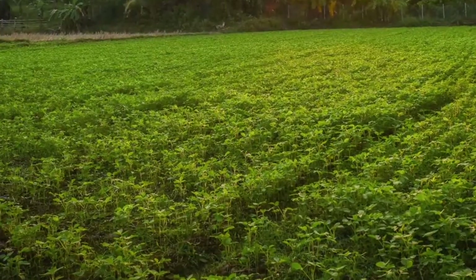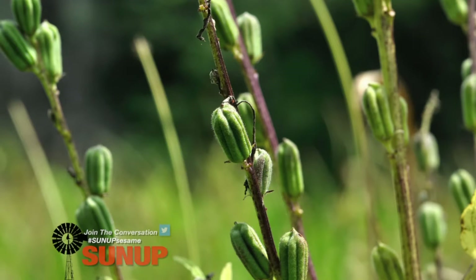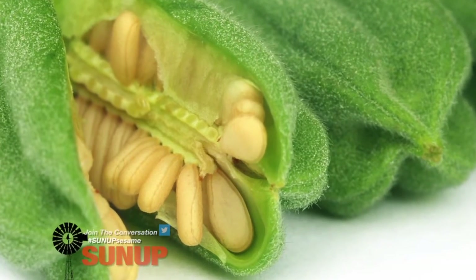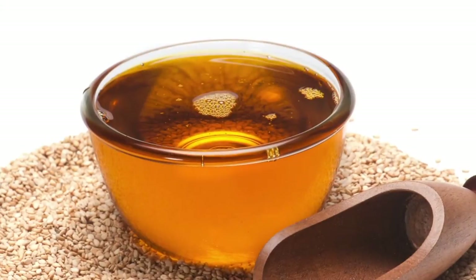Now to another quick overview on summer crops with Josh Lofton. This week, we're talking sesame. We're going to continue our series on summer crops and take a look at one that's very unique for the state. Some folks, it might be a very new crop, but it's actually not new as far as global production — and that's sesame. Similar to soybeans, it is an oilseed production system, so it's not like corn or grain sorghum with that grain or grass production system.